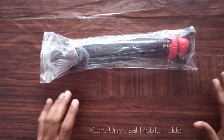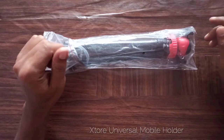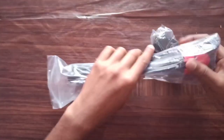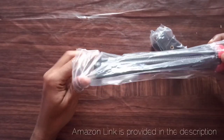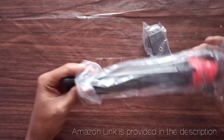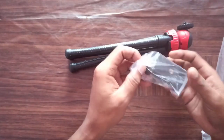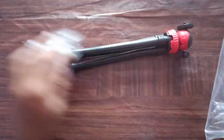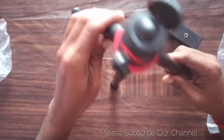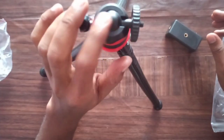Welcome to the channel. Today I am going to do the unboxing and review of the X-Store 360 degree mobile holder. It has been removed from the box. There are two components in the box: one is a 360 rotation tripod.